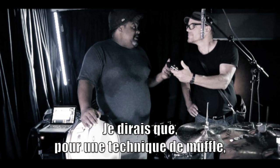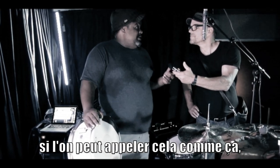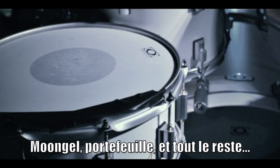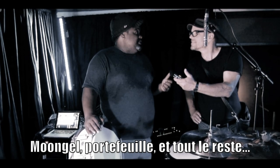As a muffling technique, just use a couple pieces of gaffers tape, as opposed to moon gels and wallets and so forth and so on.